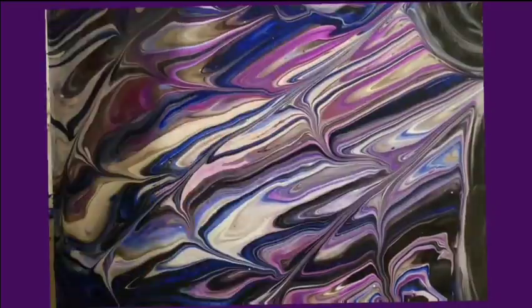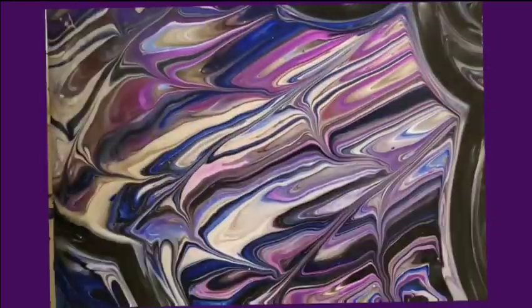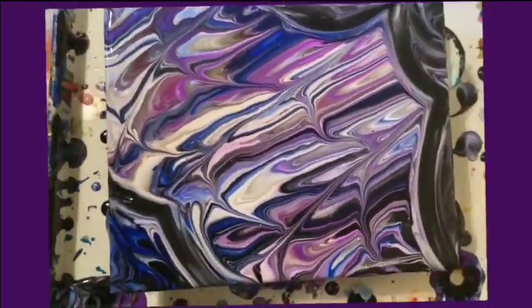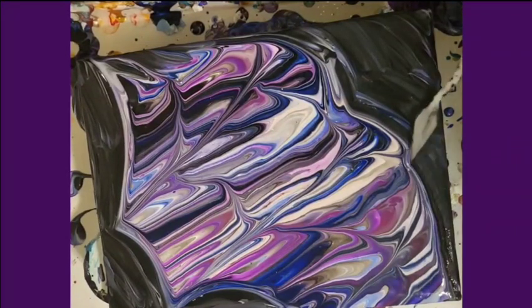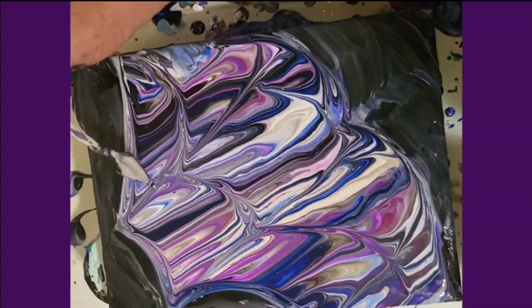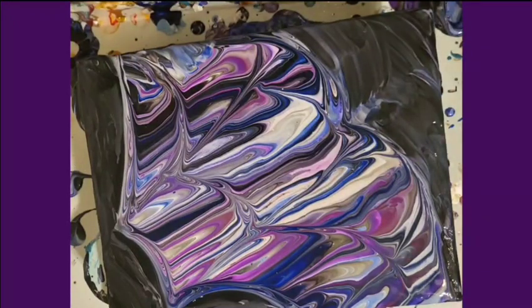I tried to kind of shape up just one wing on this canvas. I screwed up a little bit right here because it ended up looking more like a spider web. So then I'm trying to shape it up a little bit more with my palette knife to make it look like a bat.